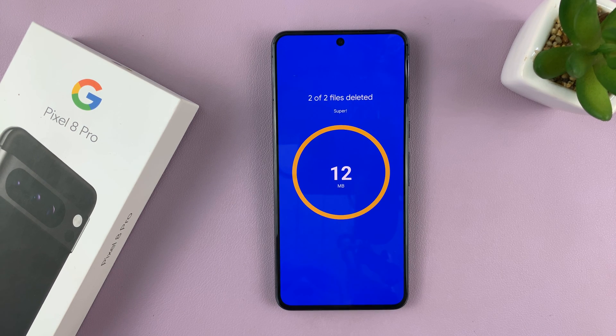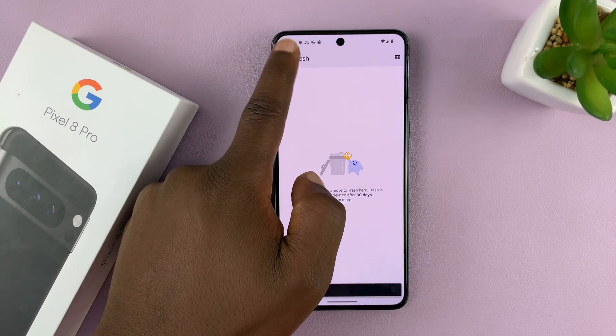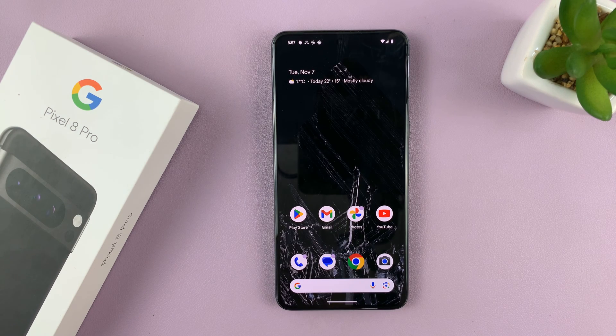There you go, and that's it. You have now emptied the trash bin on your Pixel 8 or Pixel 8 Pro. Thanks for watching — leave your comments and questions down below, and good luck.